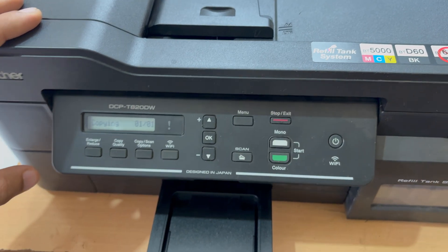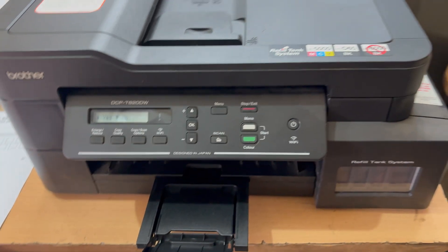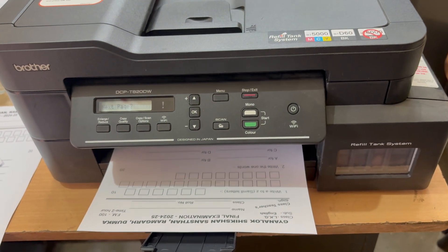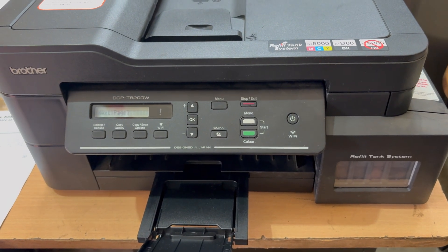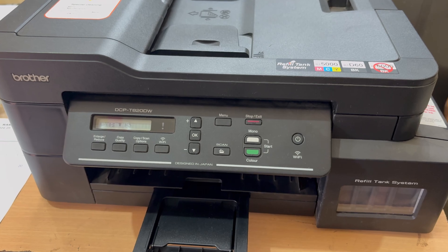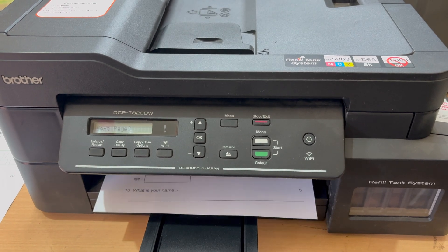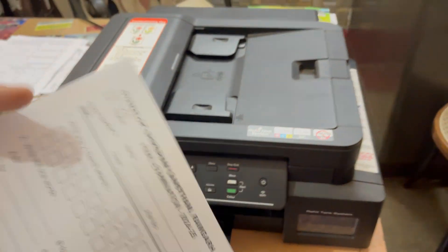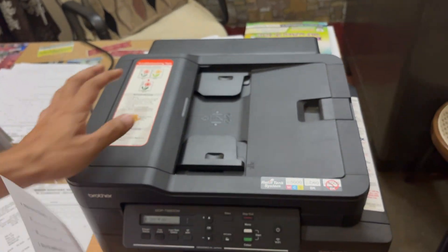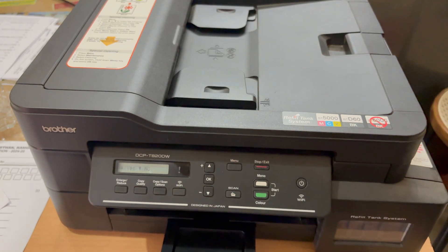The back side starts copying and after a moment both sides are printed. That's how you print double-sided using the Brother printer. I hope this video was helpful — don't forget to subscribe, and I'll catch you guys in the next video. Bye!